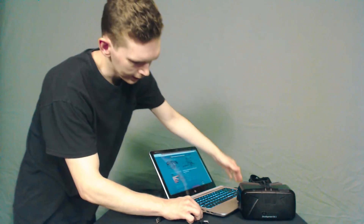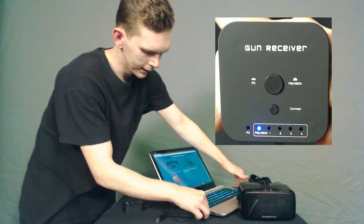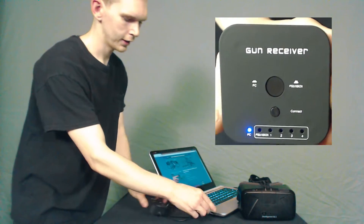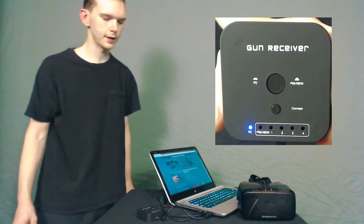Getting your Delta 6 game gun set up in combination with your Oculus Rift headset is virtually a plug-and-play setup process. After making sure that your Oculus Rift is set up and ready to be gamed on, you'll then need to make sure that your gun's receiver is set to PC mode. You can then plug your Delta 6 gun's receiver into a free USB port on your gaming PC.